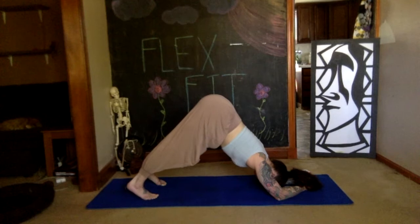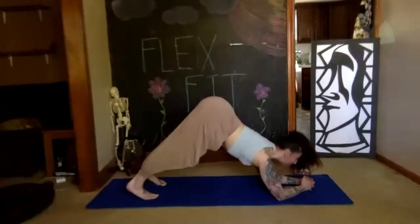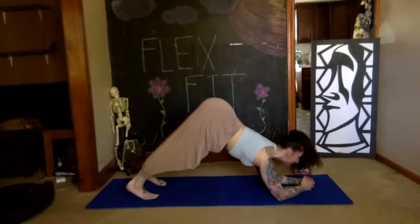Still reaching your tailbone up to the sky. Inhale — stretch your chin up to the sky, look up, press down with your forearms. Take a deep breath.